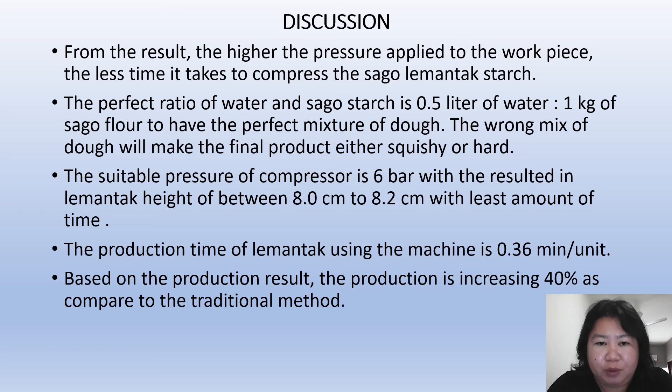From the results, we can see that the higher the pressure applied, the less time it takes to compress the sago lemantak starch, resulting in higher productivity. The perfect ratio of water to sago starch is 0.5 liters of water to 1 kg of sago flour for the perfect dough mixture — the wrong mix ratio will make the final product either too squishy or too hard. The suitable compressor pressure is 6 bar, yielding a compressed lemantak height of between 8 to 8.2 cm in the least amount of time. The production time is 0.6 minutes per unit, representing a 40% increase compared to the traditional method.